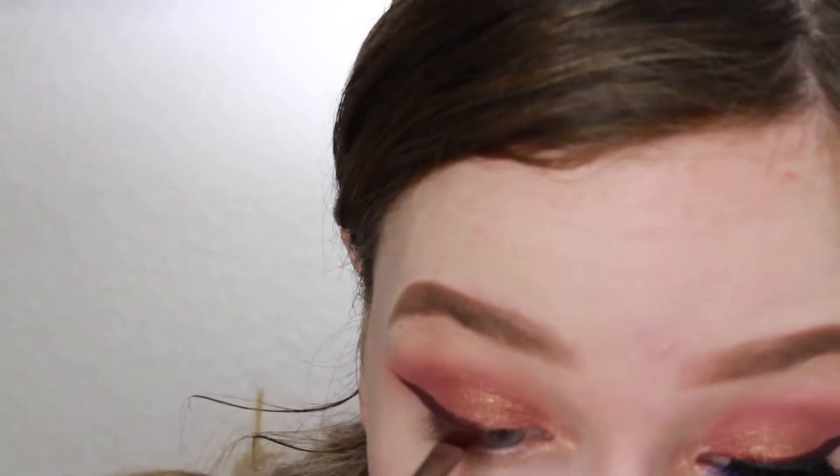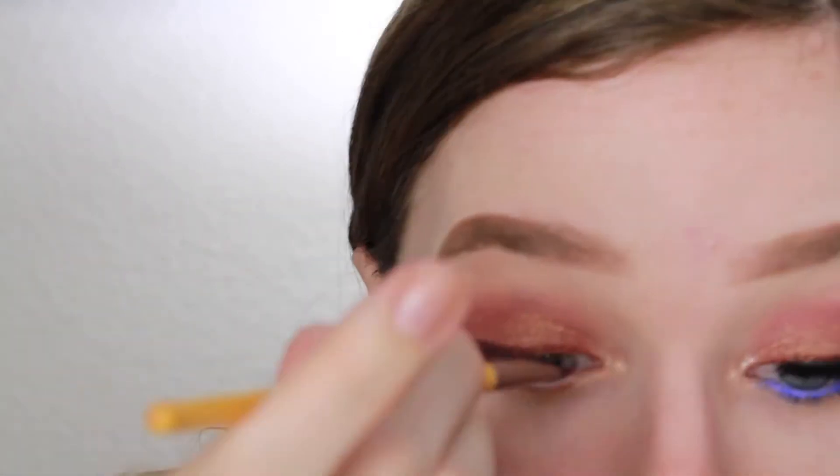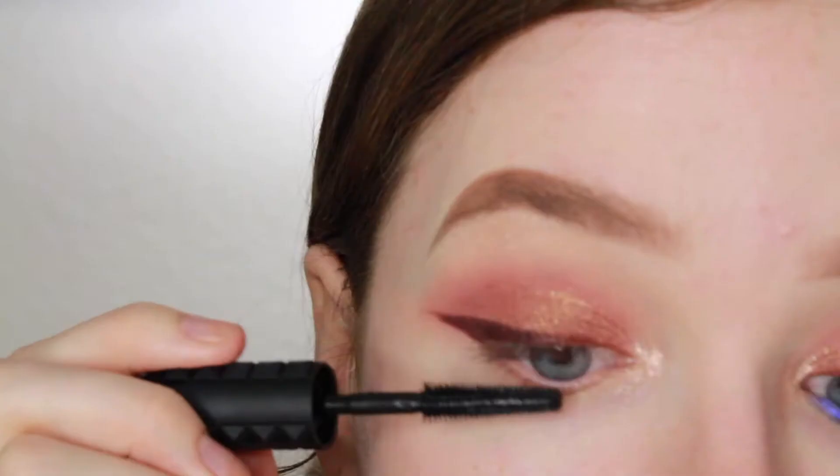Then I'm taking the NYX Vivid Brights liner in Bad Blood and using the Multitasker Mixing Medium from NYX, because these are a little bit more of a drier formula. I'm mixing those together and putting that in the inner half of my eye.